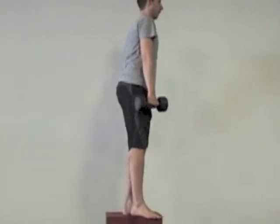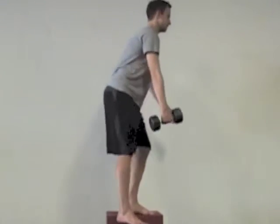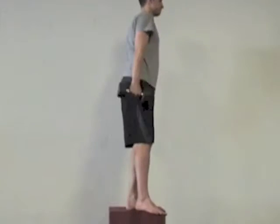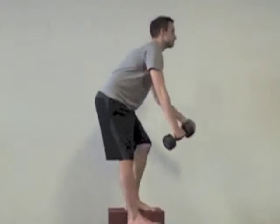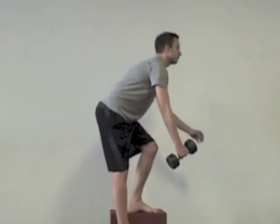The first movement as you go down is for your hips to go back. Then just let the weight fall a little bit in front or to the side. Drive through the heel to stand back up. Always try to keep the chest up as tall as you can. Remember: hips are back, weight goes into your heel.